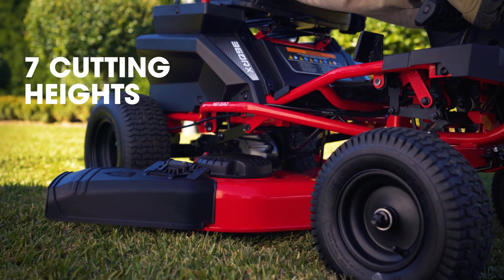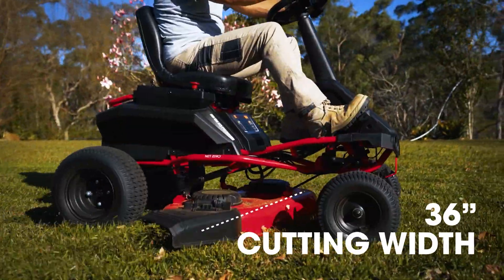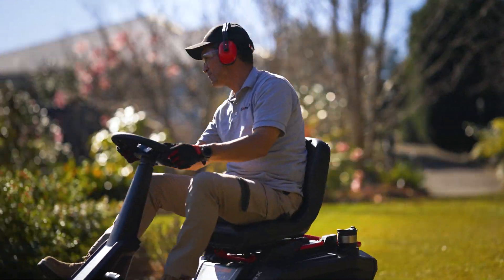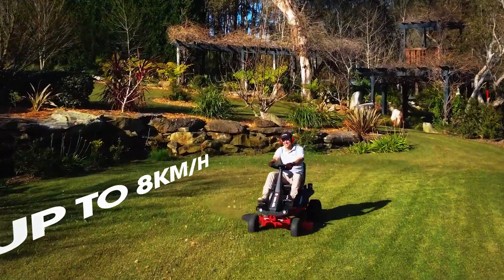There are seven cut height settings and with a heavy duty AGM battery pack and 36 inch cutting width, you can mow a large property on a single charge. The 360 RX has an impressive turning circle and you can cut at a speed of up to eight kilometres per hour.